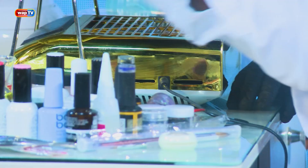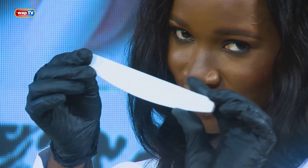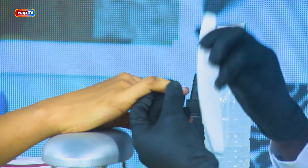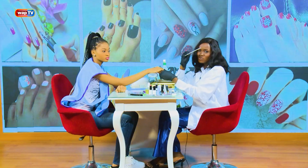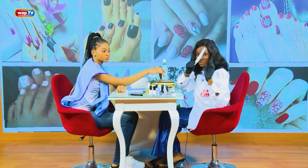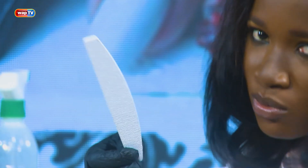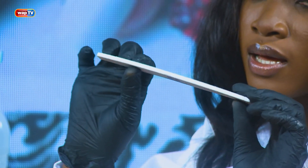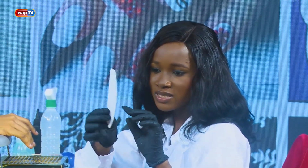We'll need our file next. This file we use to remove all the shininess from the nails. But something important about this file — if you remember from the last class, we said it was 80 by 100 grit. I didn't mention the numbers just for you to hear. It is advisable that when you hold your file, hold it at a minimum angle.